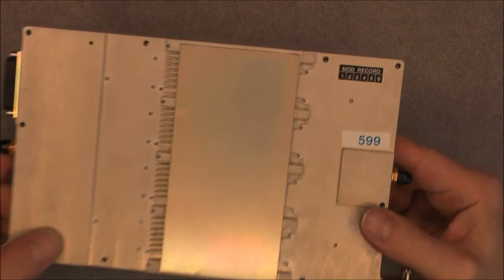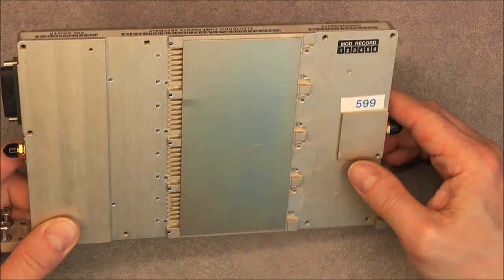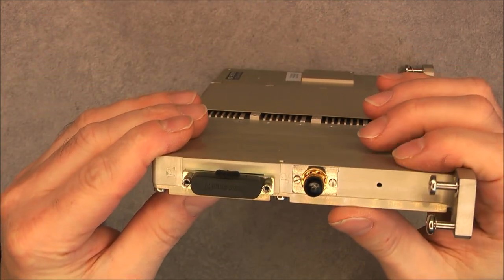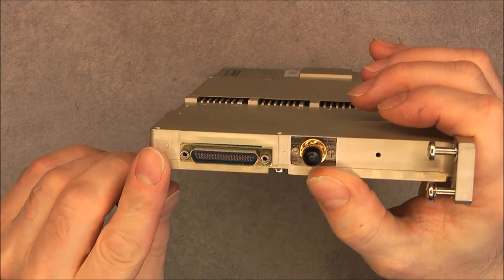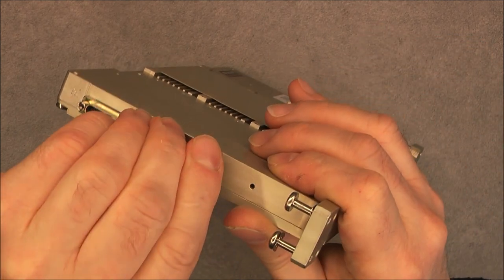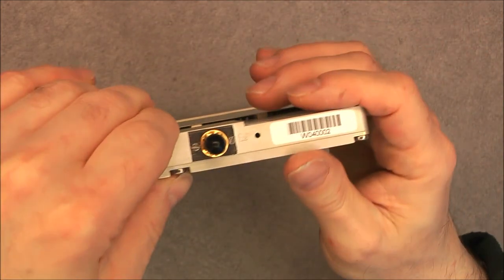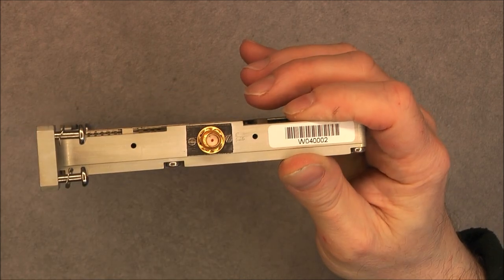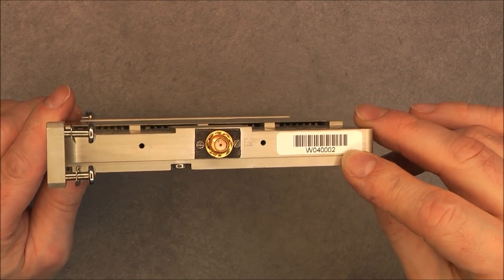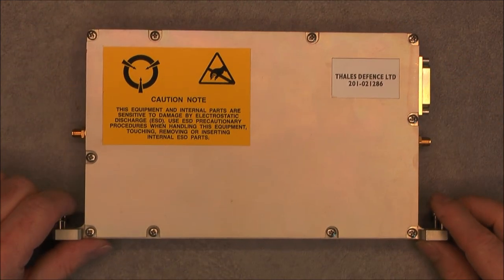On the back, nothing except a modification record sticker, and some kind of built-in heat sink with a metal plate over it. Three connectors: one from Microway with very few contacts, and two coax connectors. So either this thing is new old stock or has been refurbished, but I believe it is new old stock — probably never installed. And apparently there may be a serial number here.